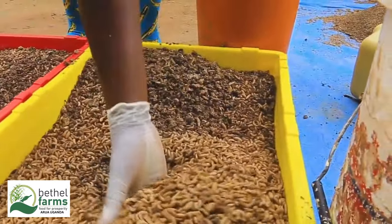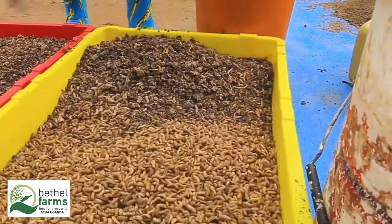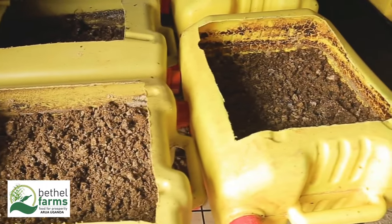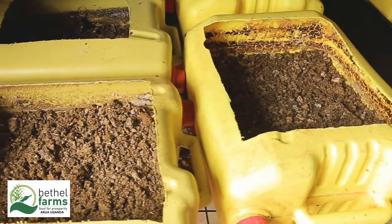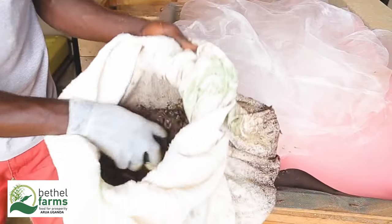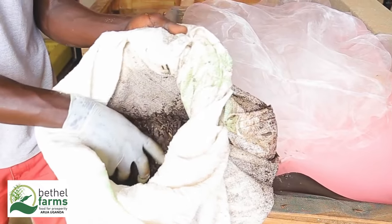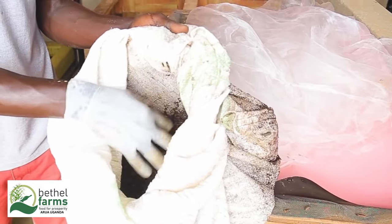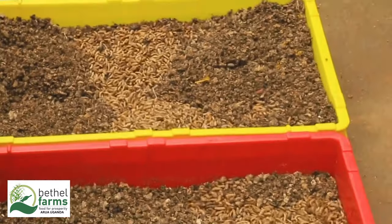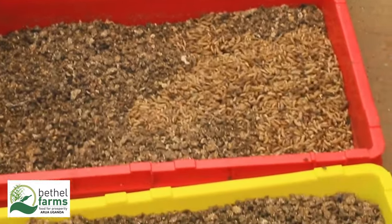BSF farming supports a circular economy by recycling organic waste and reducing greenhouse gas emissions. Maggot farming with black soldier fly is an innovative and sustainable solution for waste management and animal feed production. With proper setup and management, you can turn organic waste into a valuable resource while contributing to environmental sustainability.